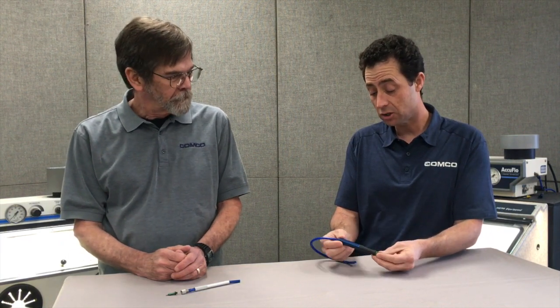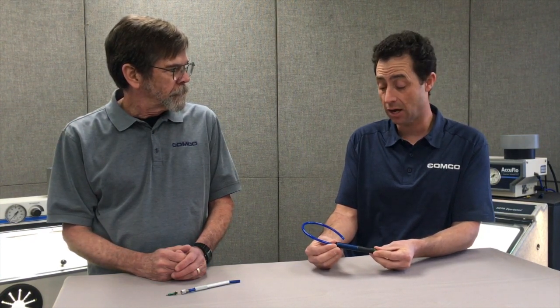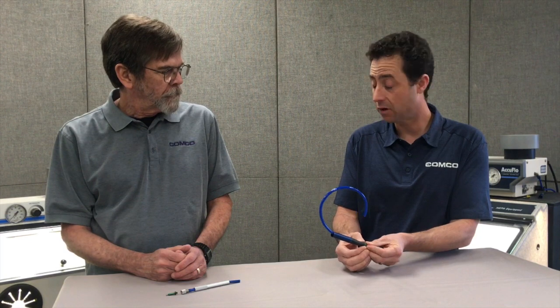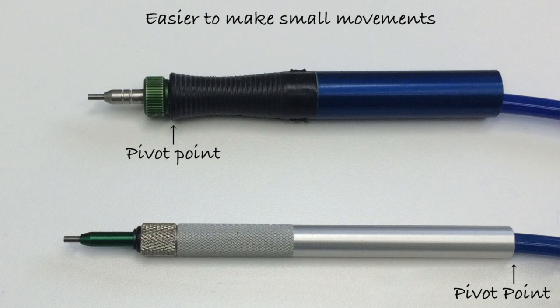One of the other changes is rather than having the handpiece tube tight against the hose, so the pivot point is at the back of the handpiece, it's now pivoting directly around the nozzle, which for small movements that require a lot of dexterity, it's much easier to use.